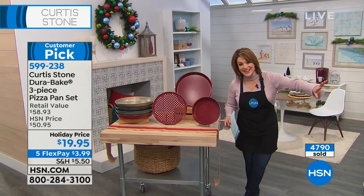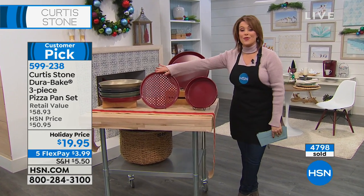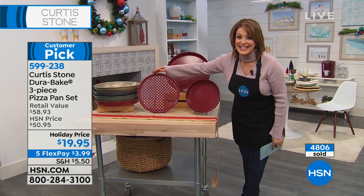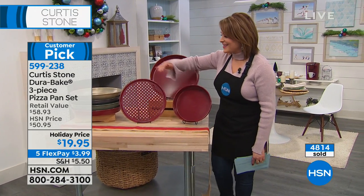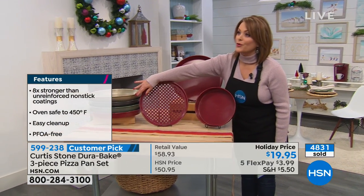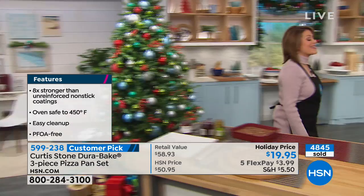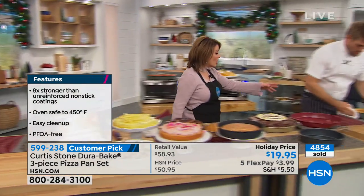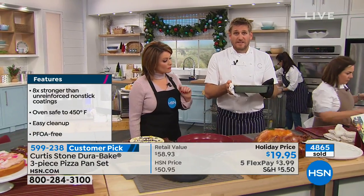It goes beyond pizza — sweets, savories, the best pizza crust you've ever tasted. It is all nonstick and stress-free. Get it home for $3 and change on FlexPay. Colors available: gold, gray, green, and red — over 60% off. We've got about 900 people on the line right now. You are getting the deal of a century!